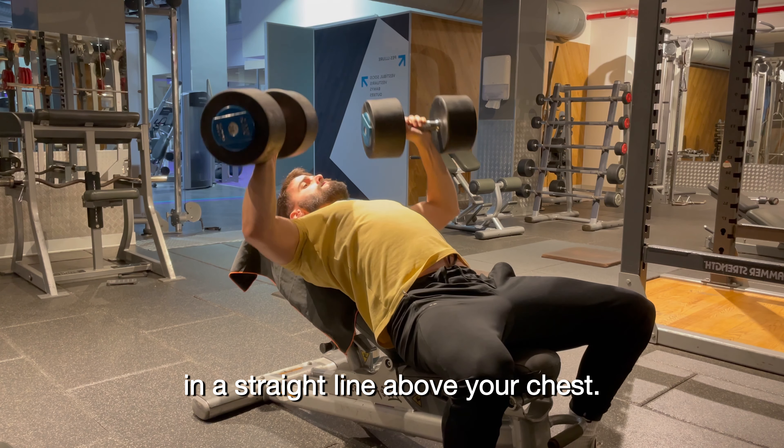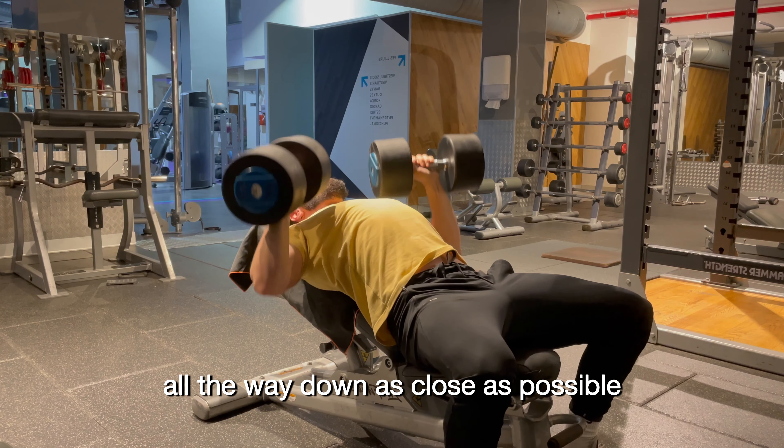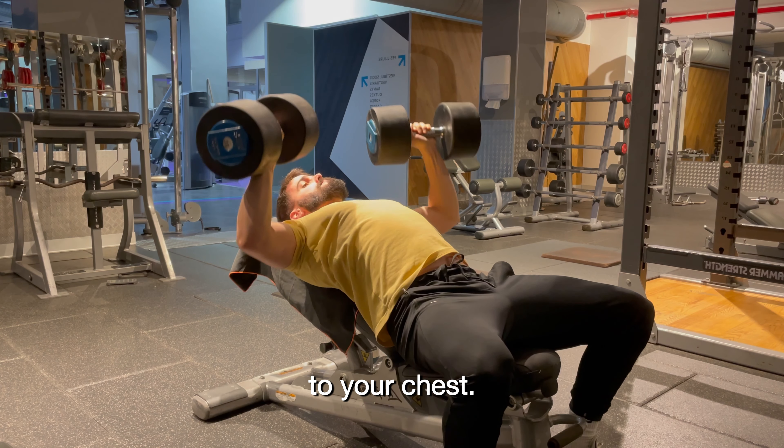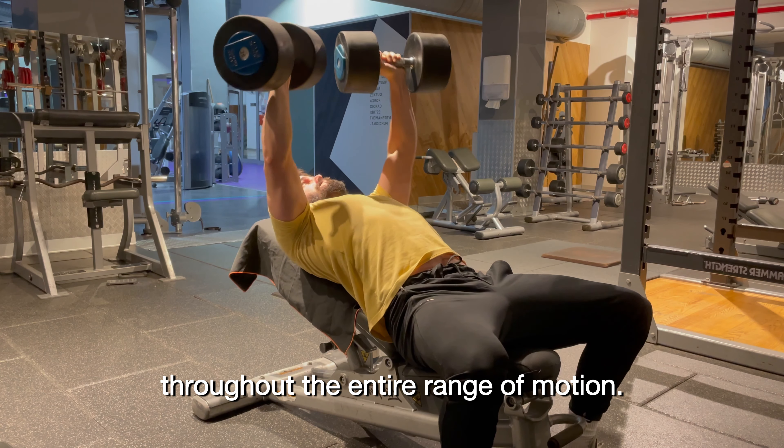Then you will press the dumbbells in a straight line above your chest. From there you will slowly lower the dumbbells all the way down as close as possible to your chest. Your hands and elbows should be stacked on top of each other throughout the entire range of motion.